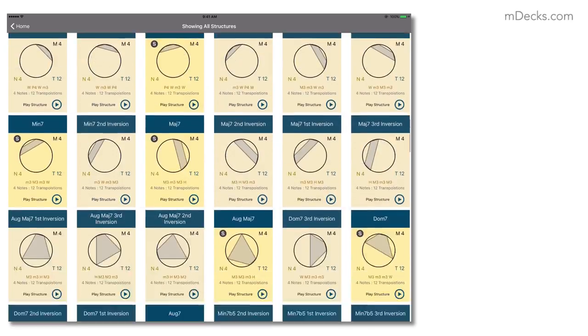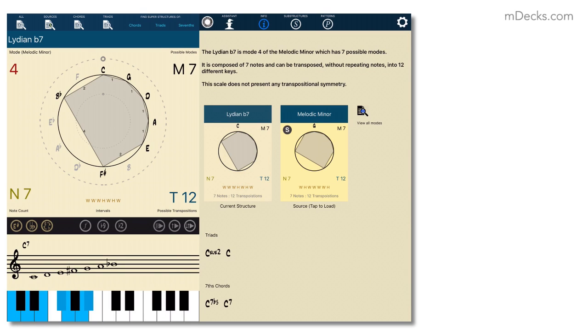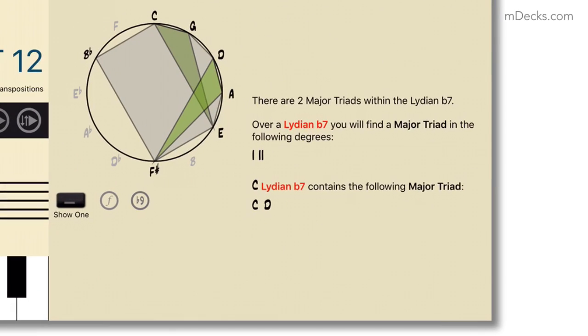So let's load the Lydian b7 scale into Tessie 2.0 Pro and select the major triad as the substructure. We can see there are only two major triads inside of the Lydian b7 scale: one on the first degree and the other on the second degree. In C, that would be the C major triad and the D major triad.